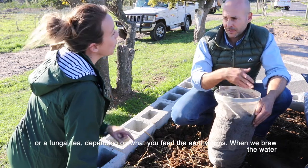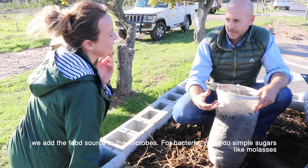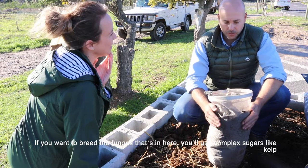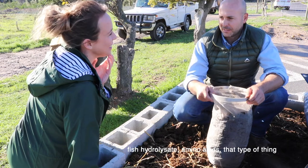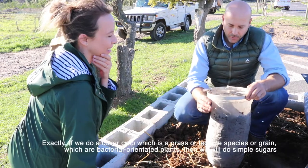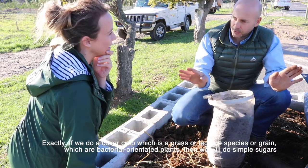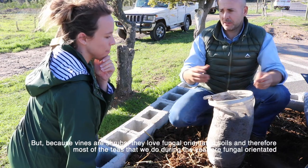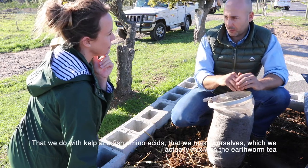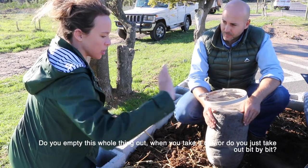Depending on what you feed the earthworms — but also when we brew the water, we add the food source for the microbes. For bacteria you'll use simple sugars like molasses and that type of thing. If you want to breed the fungus, you'll use complex sugars — kelp, fish hydrolysate, or fish amino acids. So you feed whichever one you want to keep alive. If we do a cover crop, which is a grass or legume species or grain — a bacterial-oriented plant — we'll do simple sugars. But because vines are shrubs or woody plants, they love fungal-oriented soils, so most of our teas during the year are fungal-oriented, done with kelp and fish amino acids.